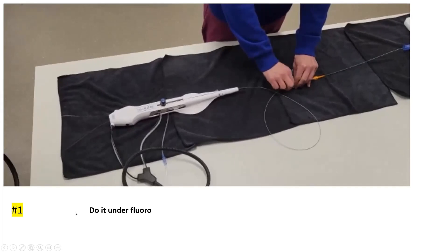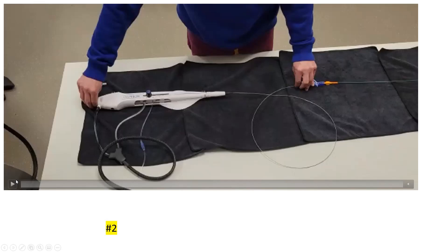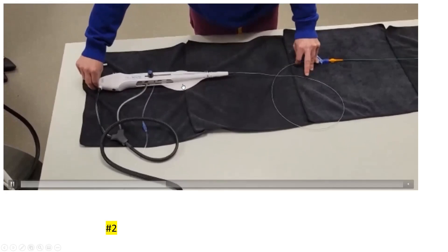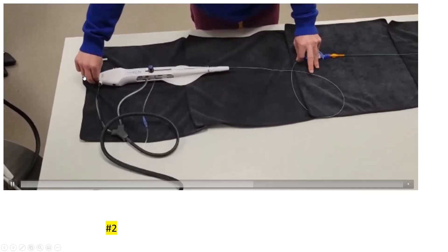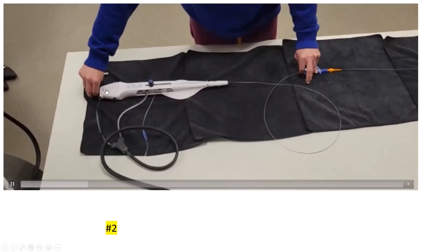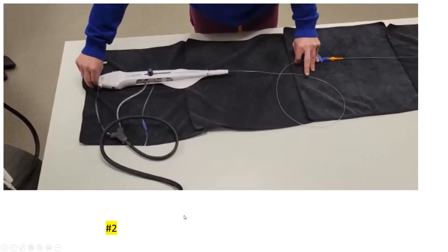An alternative single-operator over-the-wire technique without DynaGlide: create a loop with the rotablator catheter and advance it with one hand while the other hand pulls back the wire — using equal push and pull forces. This works with any over-the-wire system. However, the best technique remains the DynaGlide method.